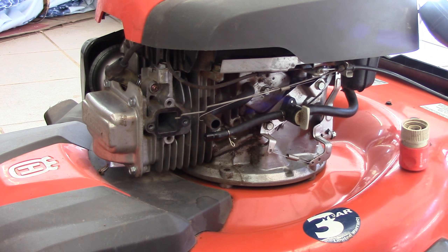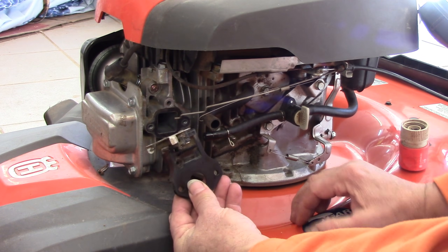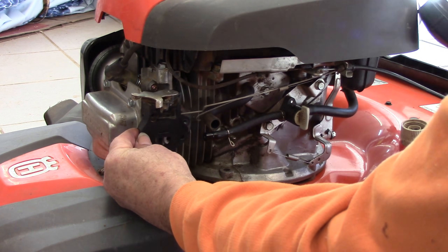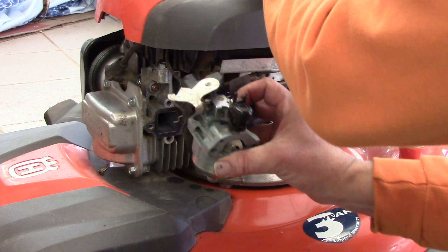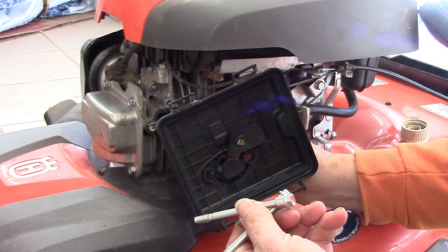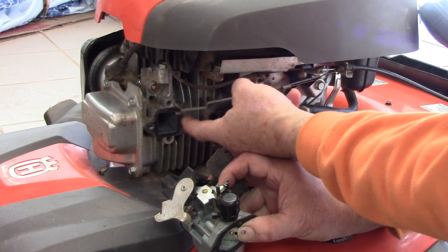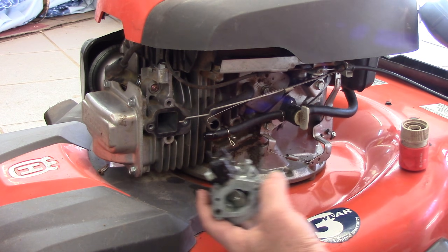There's already a gasket up there and it didn't come down so we're going to leave it. Then we have the automatic choke mechanism, which was pretty stiff before but we're doing a little better. Then hang with me — you'll see why it's complicated — a gasket, then the carburetor, then another gasket, then the air cleaner box, then the two bolts. And of course you also have to connect your breather tube, your fuel line, and a couple of linkages.